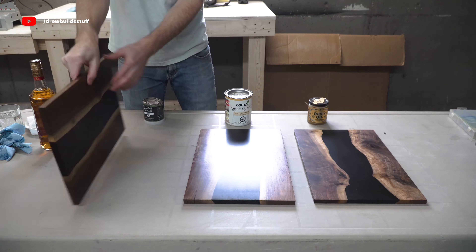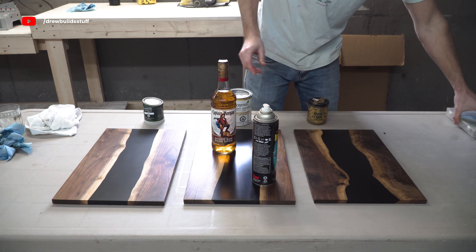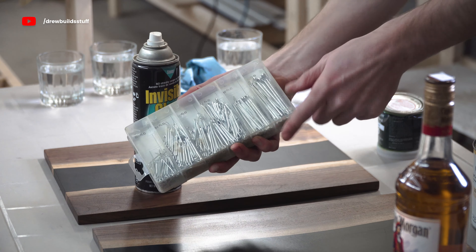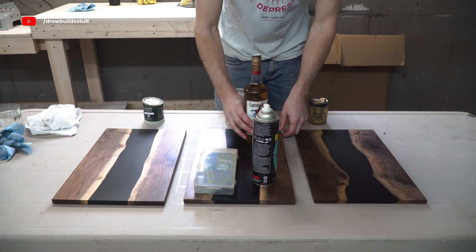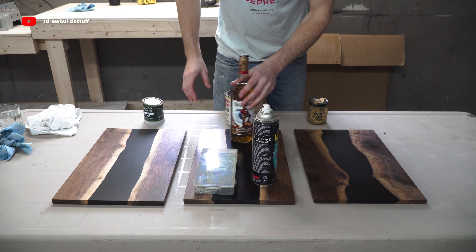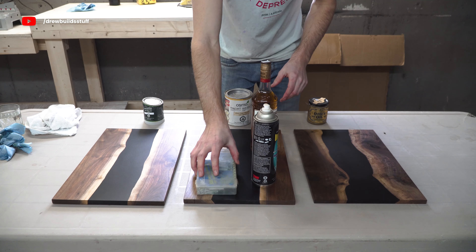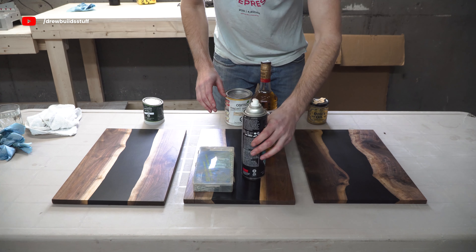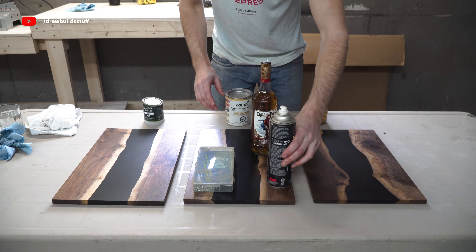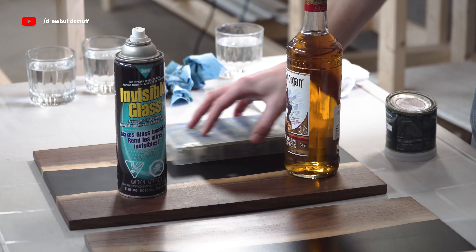Now we're going to do a little scratch testing. I'm using a bottle of rum, a steel aerosol can, and a plastic container that has some little gritty plastic feet on it. I'm doing simple and consistent movements with each of the objects without pressing down — only using the weight of the object itself — then repeating the same thing on all three boards.